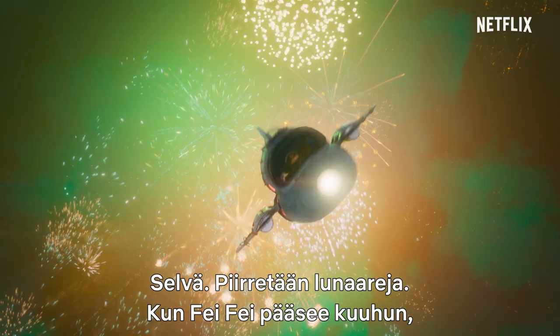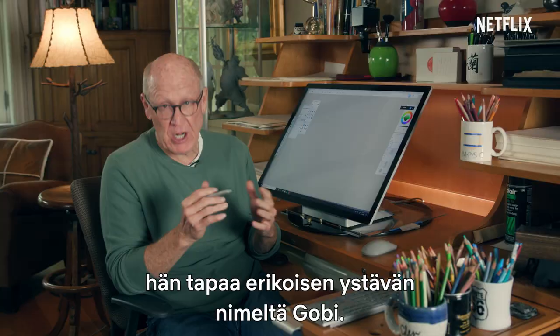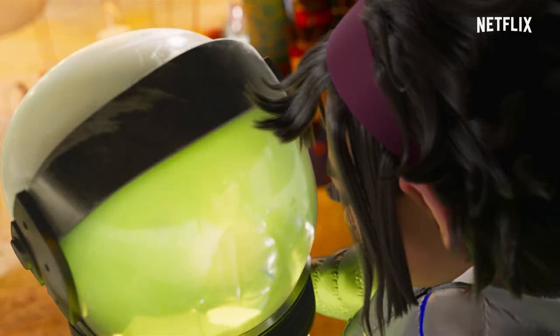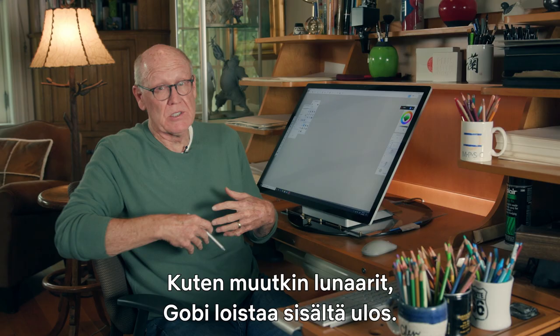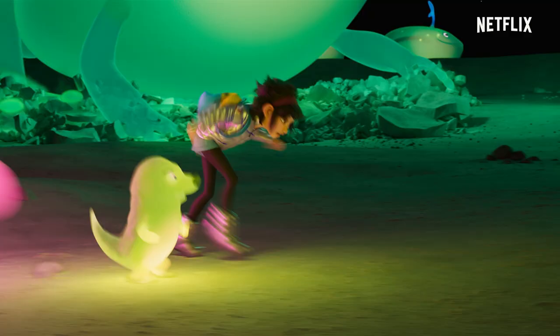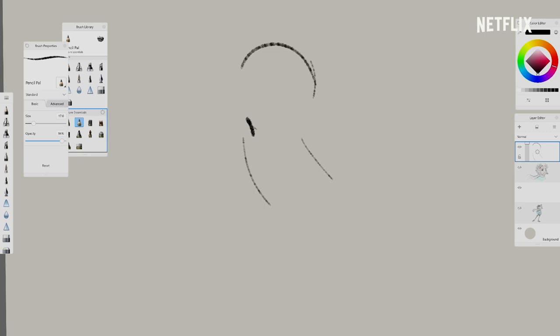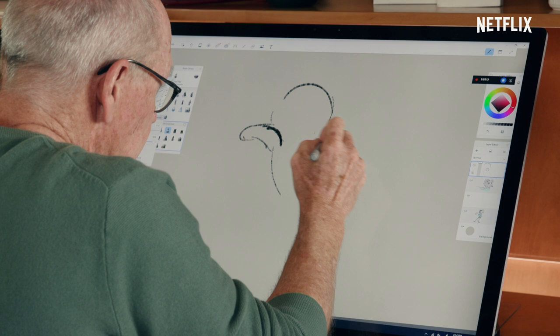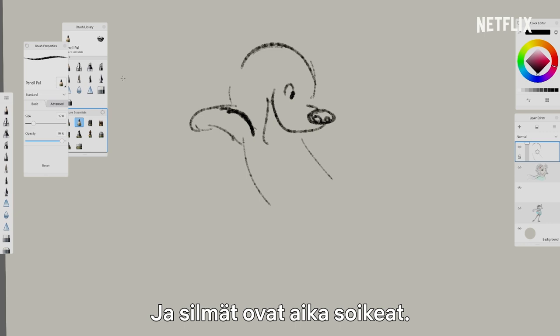Let's draw some Lunarians. When Feifei gets to the moon, she meets a very unusual friend named Gobi. Gobi is like all the Lunarians — they glow from the inside out, a little bit like gummy bears in a way. Gobi is jumping down off one of the cliffs on the moon. His shoulders are up and he's got these little arms. His head is pretty big and round. He's got a nose and a smile that comes up, and his eyes are a little bit like an oval.